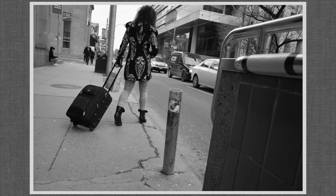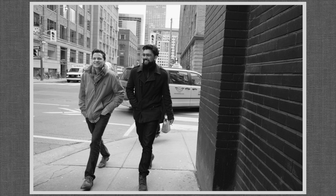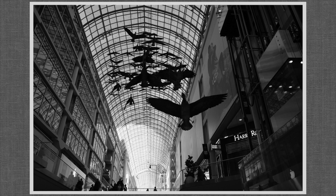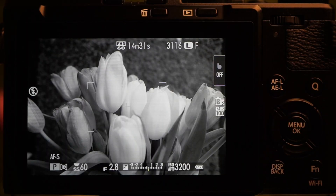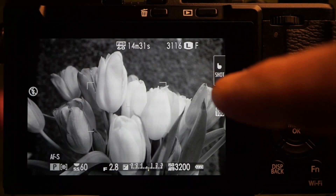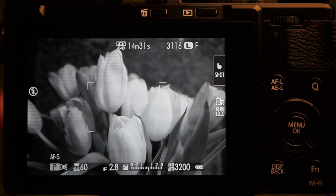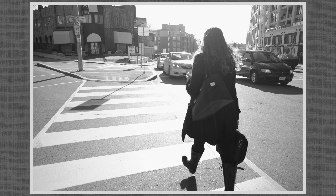Without a viewfinder, tilting the LCD and looking down works, but Winograd shot wild — getting interesting angles and capturing a certain street energy. The shutter is nicely quiet, allowing for a degree of inconspicuousness. Touchscreen focus and snap isn't particularly inconspicuous, but it's an extraordinarily interesting and useful feature. I do feel a certain shutter lagginess — it's not as fast as I'd like, so I'm adapting by anticipating.